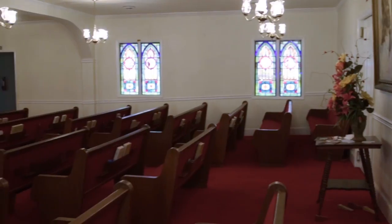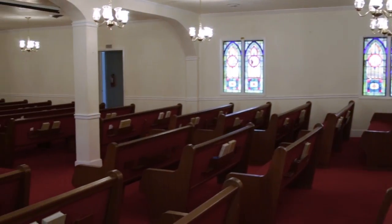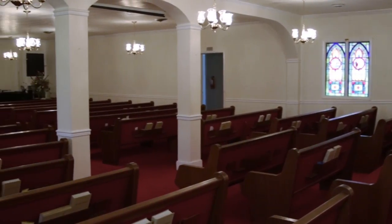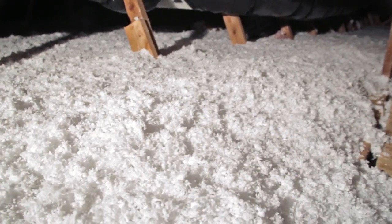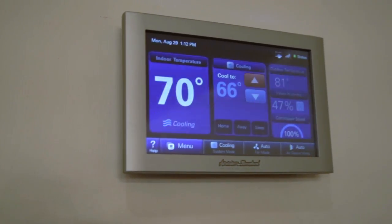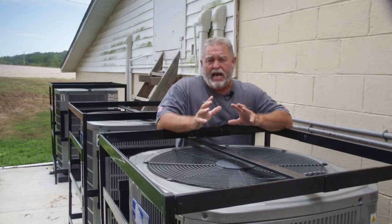We're meeting our goals. We've met the comfort level. The light bill's gotten cheaper. There's no more sound problems — you don't hear bumping in the units coming off and on to interrupt the preacher. These are things that the church was looking for. They were looking for the savings. They didn't really realize what the humidity control was going to do for them, but it's been an eye-awakening experience for a lot of people in this church just to be able to go in there and stay comfortable for the two or three hours that they're at the church.